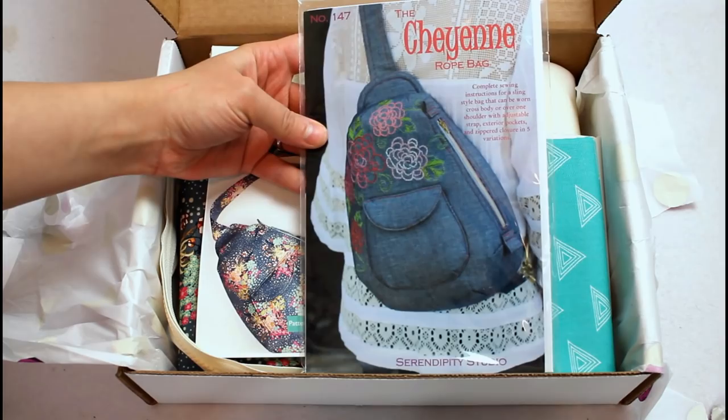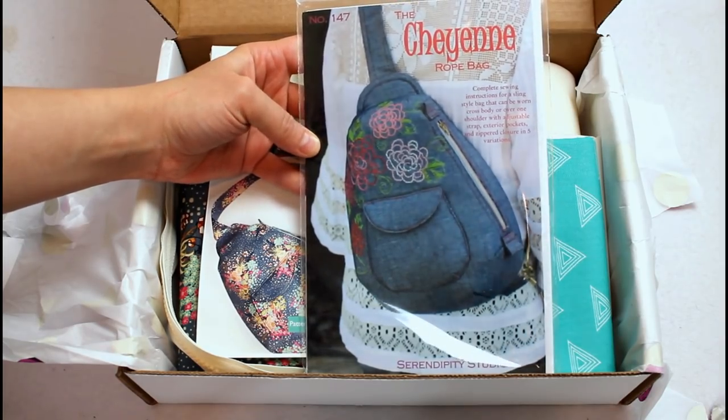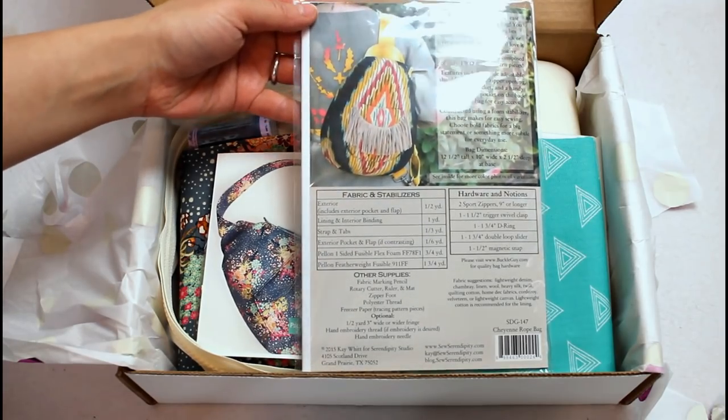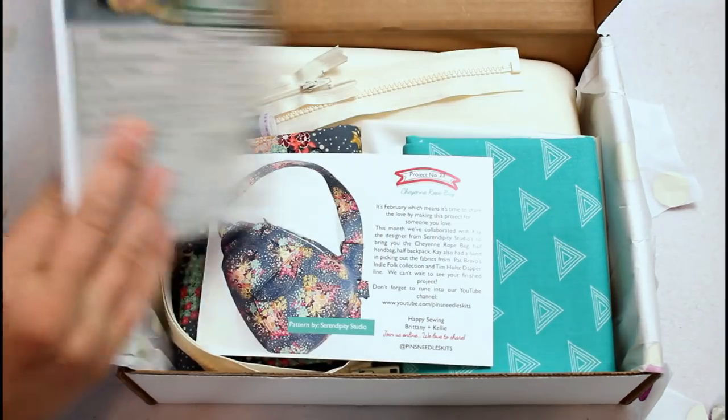The kit came with the project pattern, hardware for the bag, two yards of beautiful fabric, two zippers, a spool of matching thread, fusible interfacing, and fusible foam stabilizer.